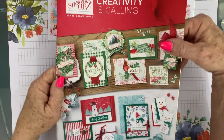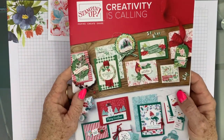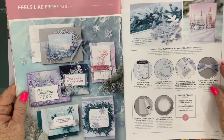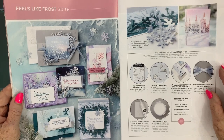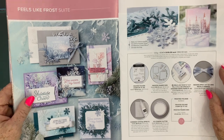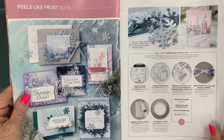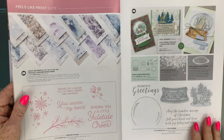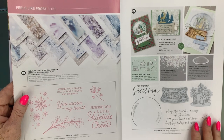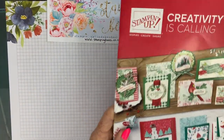From the holiday catalogue, creativity is calling, and I will be using the Feels Like Frost Suite. This is just absolutely stunning. There are so many things you can do with this suite, and today I'd like to make a card using the stamp set, the dies, and of course this beautiful specialty designer series paper. It is just endless possibilities.